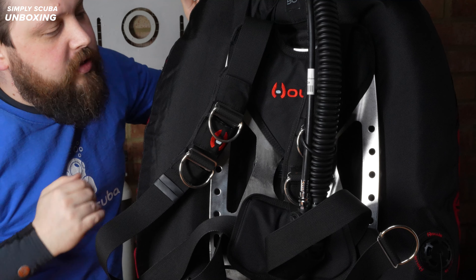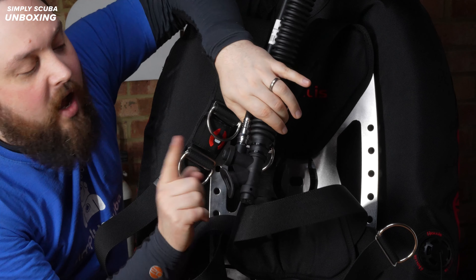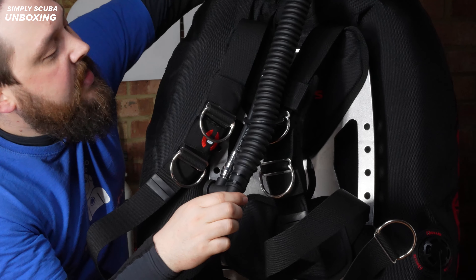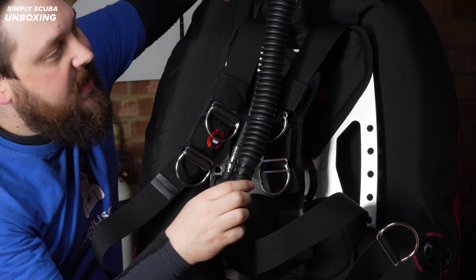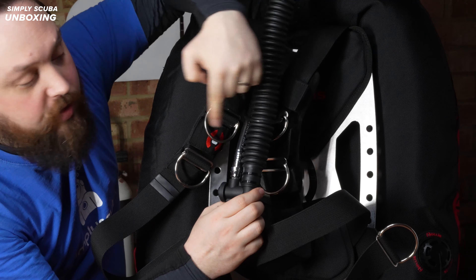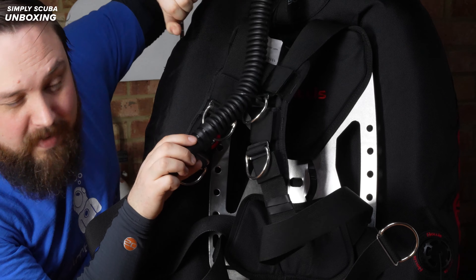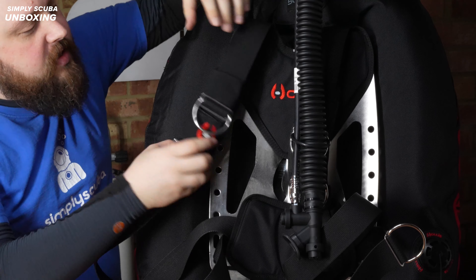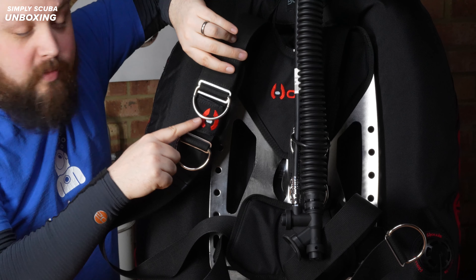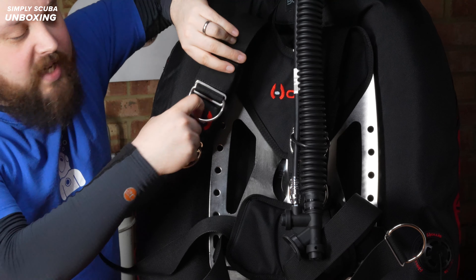Starting at the top of the BCD, you have the inflator coming in at the top of the center. You get a 90-degree elbow that leads to a corrugated hose - that oval shape sits a little bit closer to your shoulder. At the bottom of that you have a traditional K-style inflator with inflate, deflate, and the oral inflation valve. There is a cable on the inside to avoid over-extending the corrugated hose, and you have a couple of retainer straps - one for the low pressure inflator hose and one for the corrugated hose, which is attached in the same way as one of the pre-bent metal D-rings.